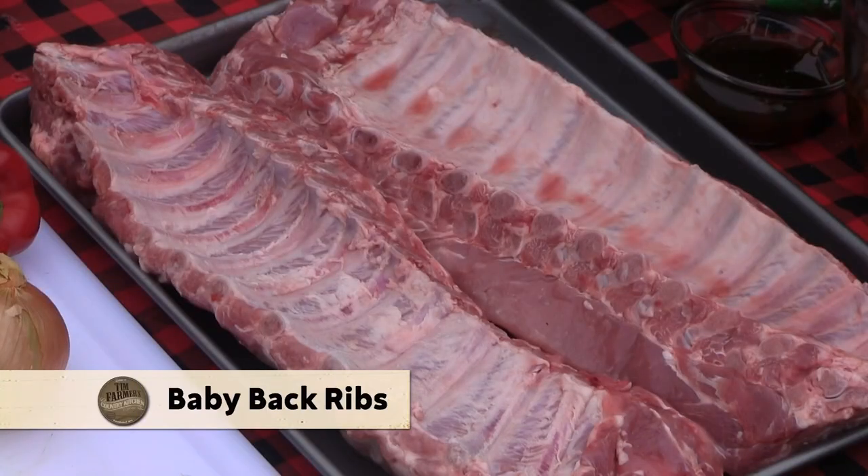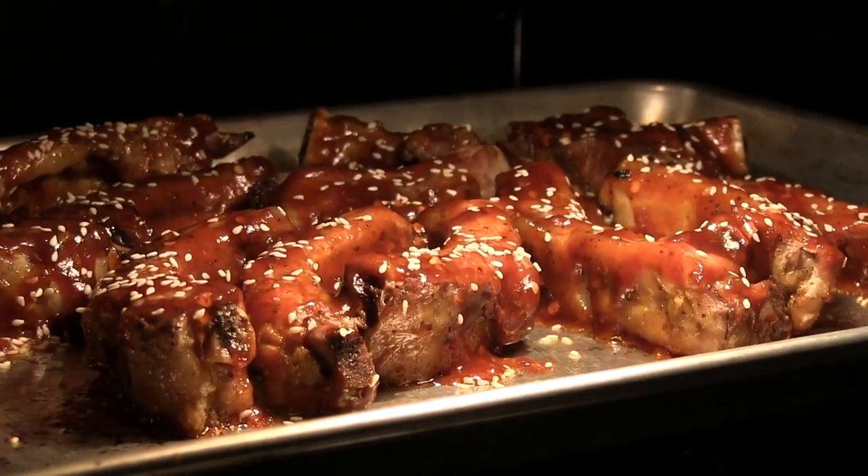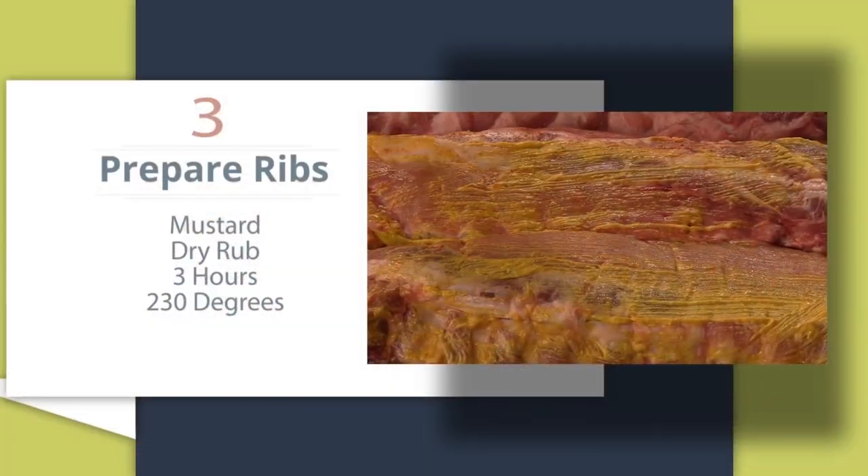We're gonna do some ribs. Now we've done ribs so many ways — we've done them in a crock pot, just like a little two, three, four hour deal. We've done the three, two, one ribs. This is my go-to ribs when you've got folks coming over and you just gotta get them going — you know they're gonna be here in five or six hours and you wanna get them rolling. This is my recipe for that.